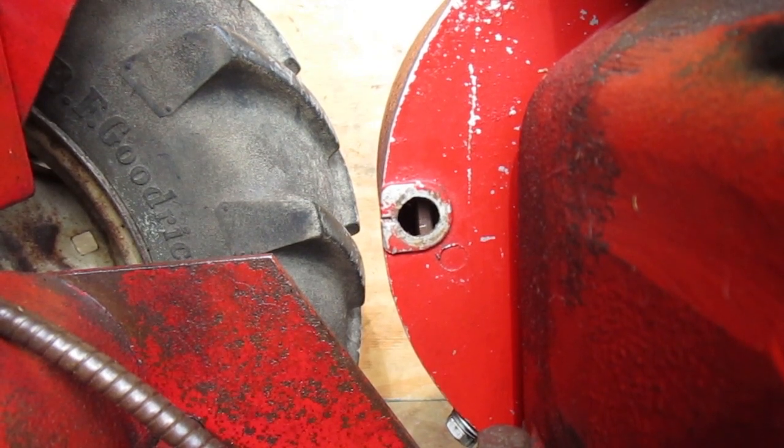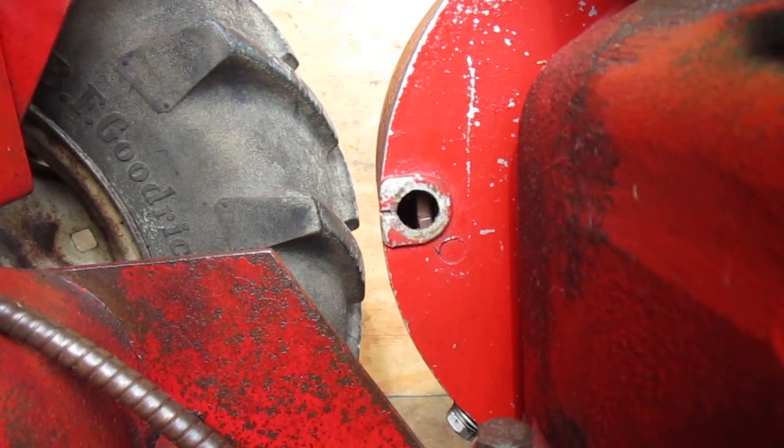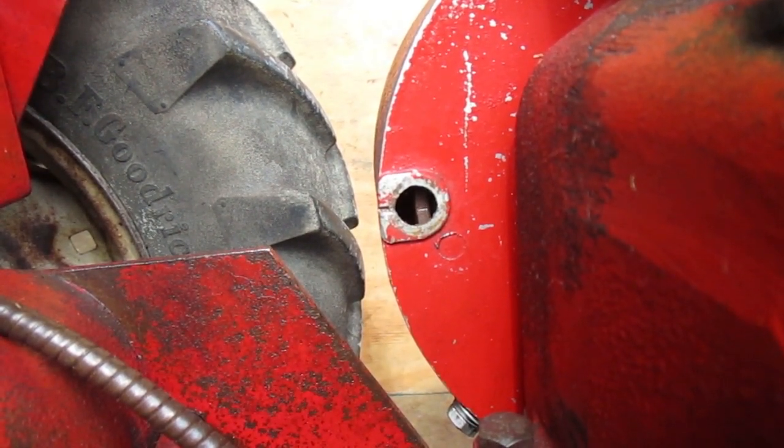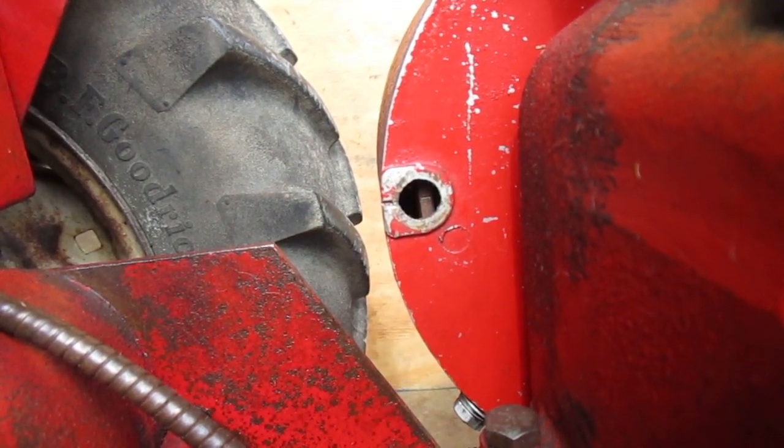If I rotate the crankshaft a little more, there's that mark that goes halfway across — it's the one that showed up using the timing light, so that's when the spark happens. If I rotate a little farther, there's another mark that goes all the way across. This is the mark you should see when the spark happens.